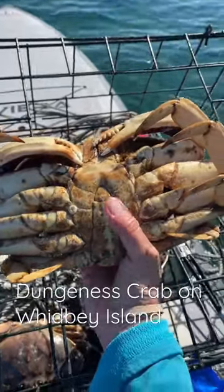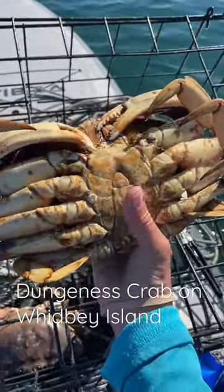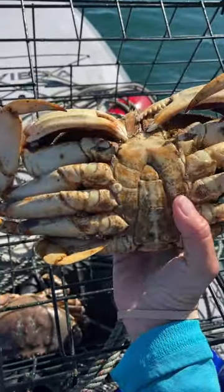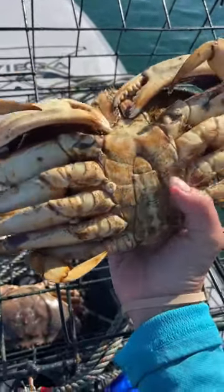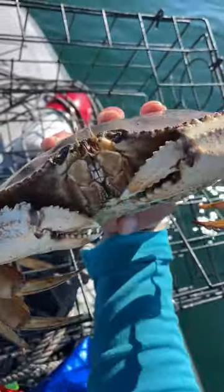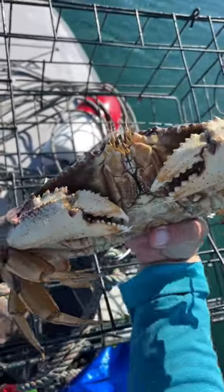This one right here is a male. You see that its abdomen is only as wide as my thumb. If it was a female, it would be this whole big patch — a big wide oval. And this guy is pretty darn big, so he is a keeper.